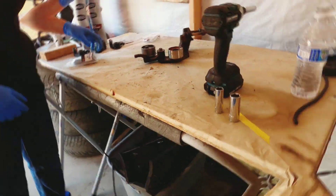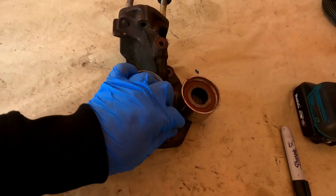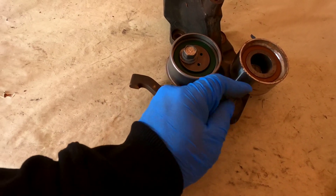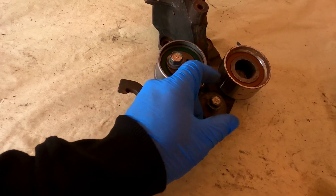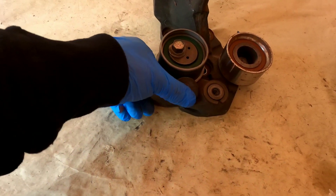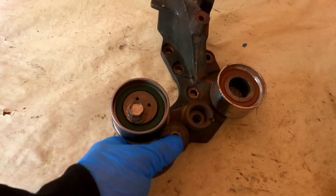We are going to remove the 2G tensioner arm — we're not going to need this anymore. I'll explain in a little bit why we don't need this tensioner arm. Versus the 1G, we're going to need the 1G arm.